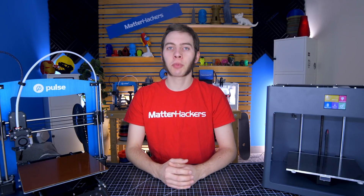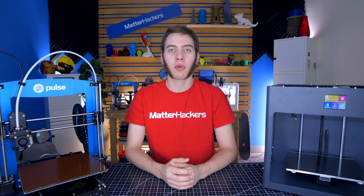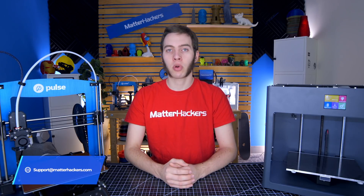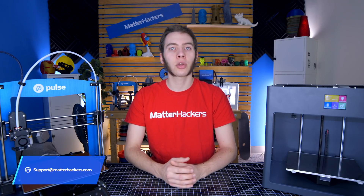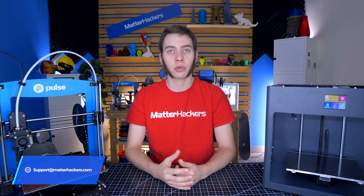So if your 3D printer is having issues pushing filament through the nozzle, hopefully this guide with its tips and tricks will help you get your 3D printer up and running again. If that still doesn't do it, feel free to email us at support@matterhackers.com or check out our 3D printing troubleshooting guide for other errors that your 3D printer may be encountering. I'm Alec from MatterHackers — thanks for watching.